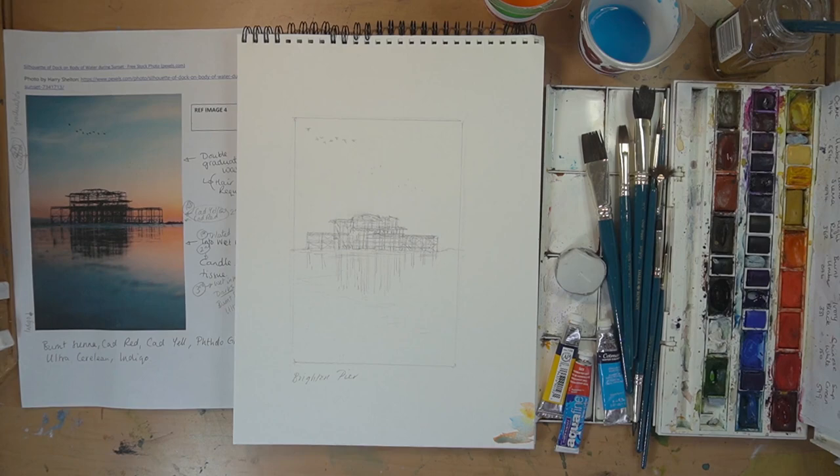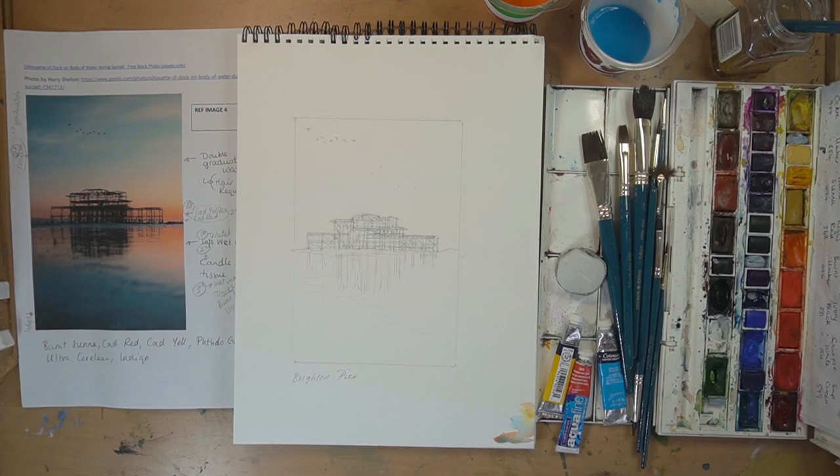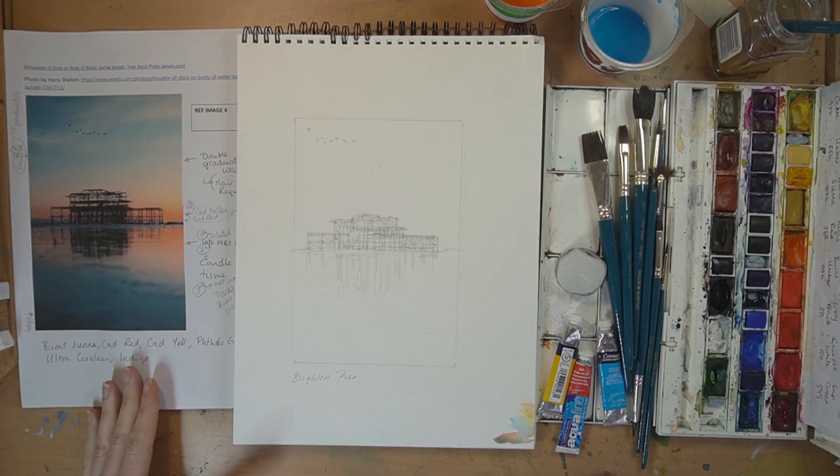Brighton Bridge is our next one, and this is going to be quite a hazy washed-out picture, really going for atmosphere and using watercolors to get lots of bleeds and to play around with that side of the medium. I've got my drawing all traced out on my piece of paper with an HB pencil. It's not the most complex of drawings, which is really good because it means you don't feel so precious about it and can take a few more risks.